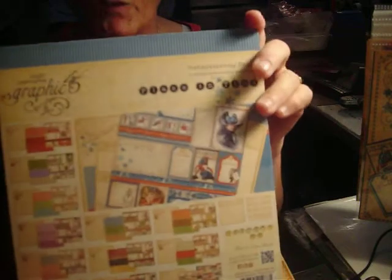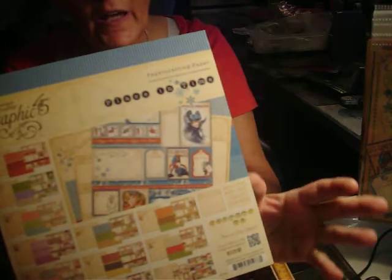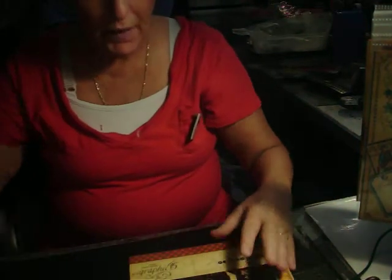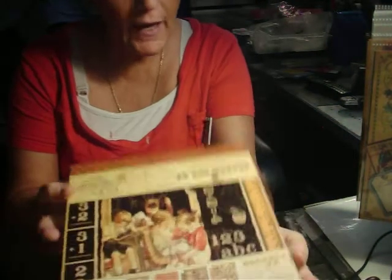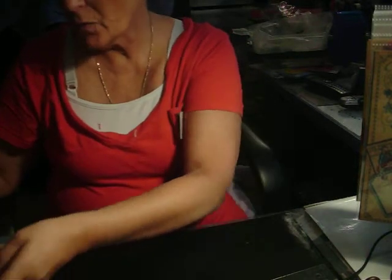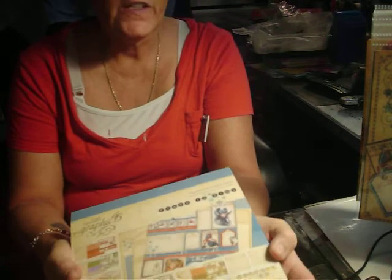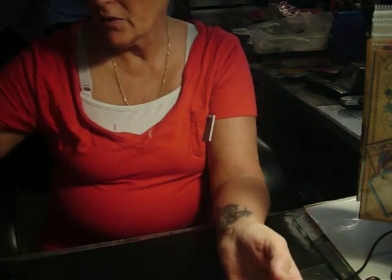I used the Graphics 45 Place in Time 8x8 paper and made my entire calendar out of this, and one page from the Graphics 45 ABC Primer that I used for September. I used embellishments that I had at home, but I would say the bulk of this — like 75 to 85 percent — is just the Graphics 45 paper.